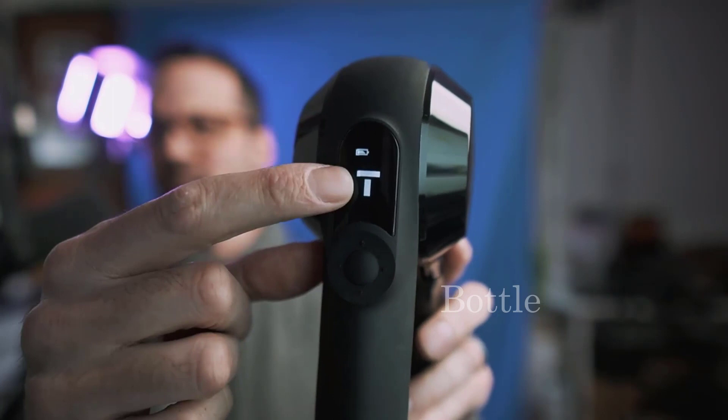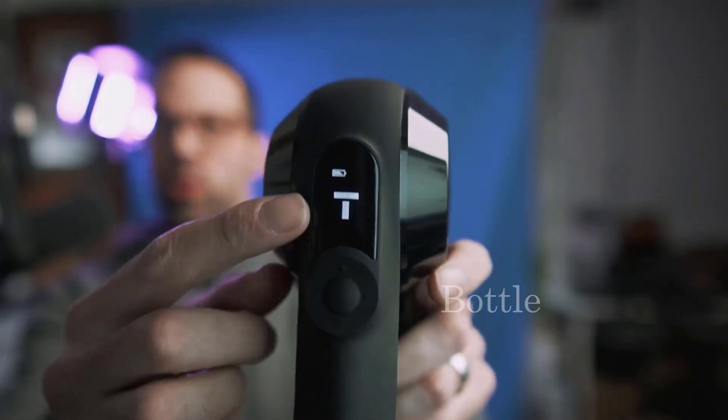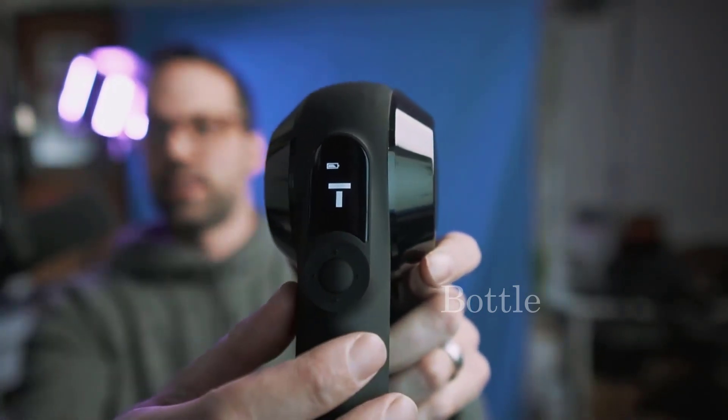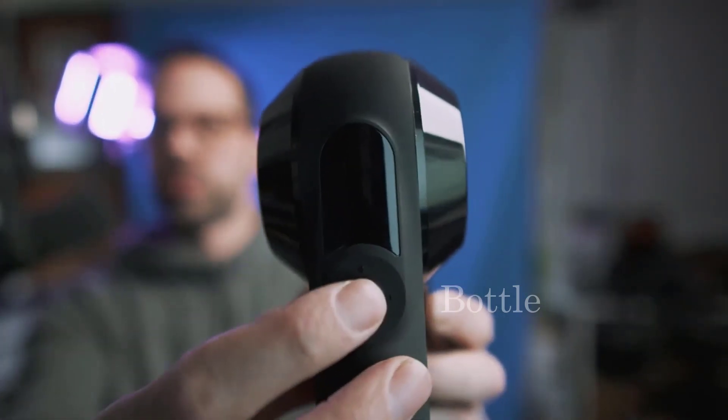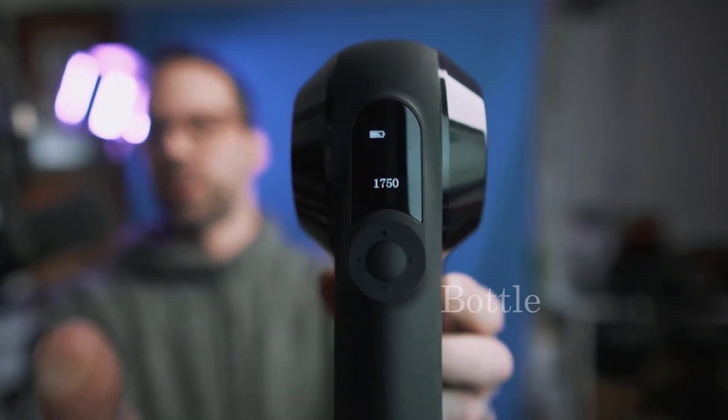This thing is incredibly powerful. The Elite has an LCD screen that gives you feedback, whereas the Prime only has LED lights indicating different settings. To turn it on, you just press this button — the screen comes on and then you press it again and you're good to go.